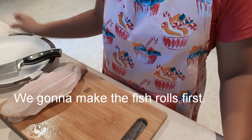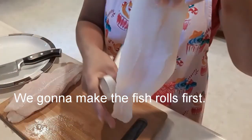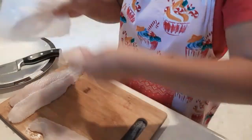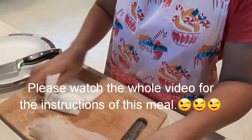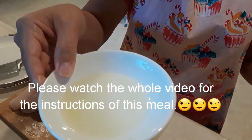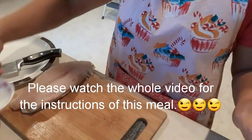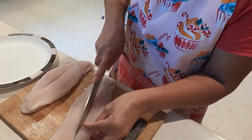First, we're gonna pat dry the fish. I'm using a fish fillet, so we're gonna pat dry this. And we need the lemon juice and salt. So we're gonna cut the fish in the middle.